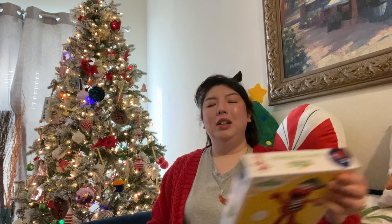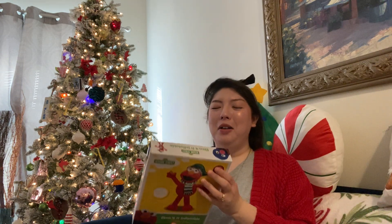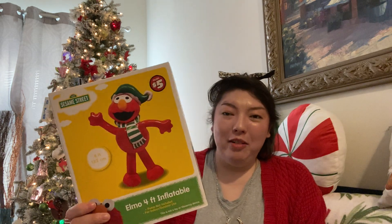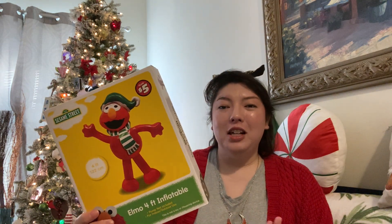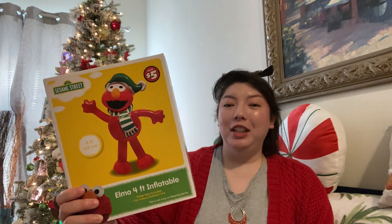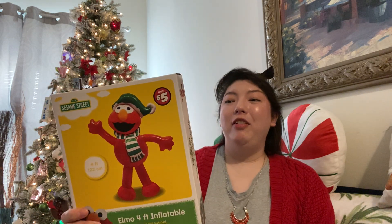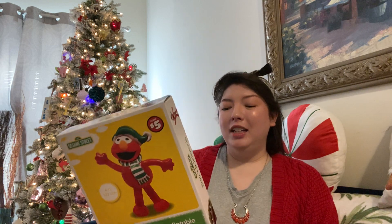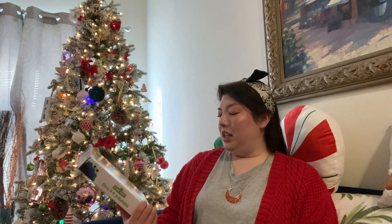He got a Cookie Monster inflatable in the dollar plus section some time ago, and he regretted not getting an Elmo. He finally found an Elmo, so now we have Elmo. It says Elmo four foot inflatable, pump not included, for indoor and outdoor use. It is Sesame Street — so really cute. It says 122 centimeters or four foot tall.